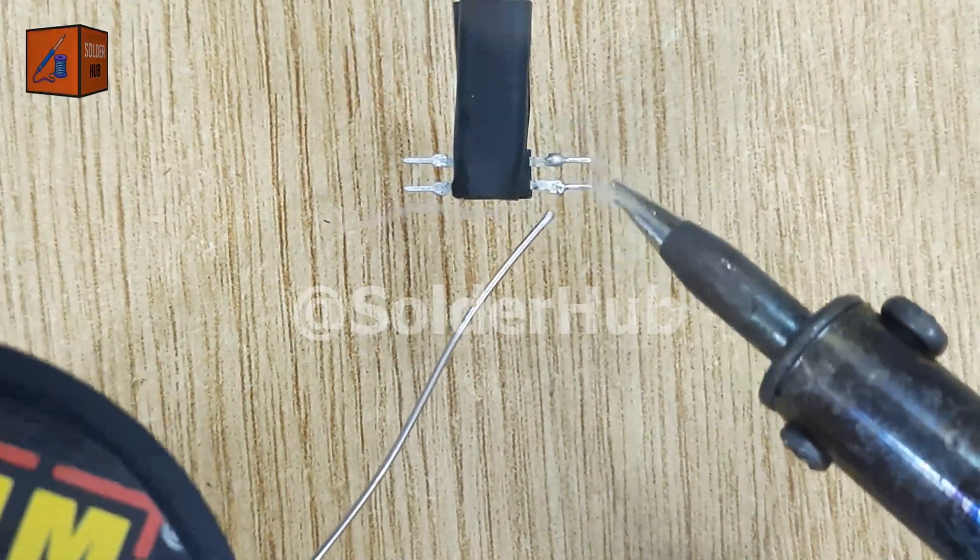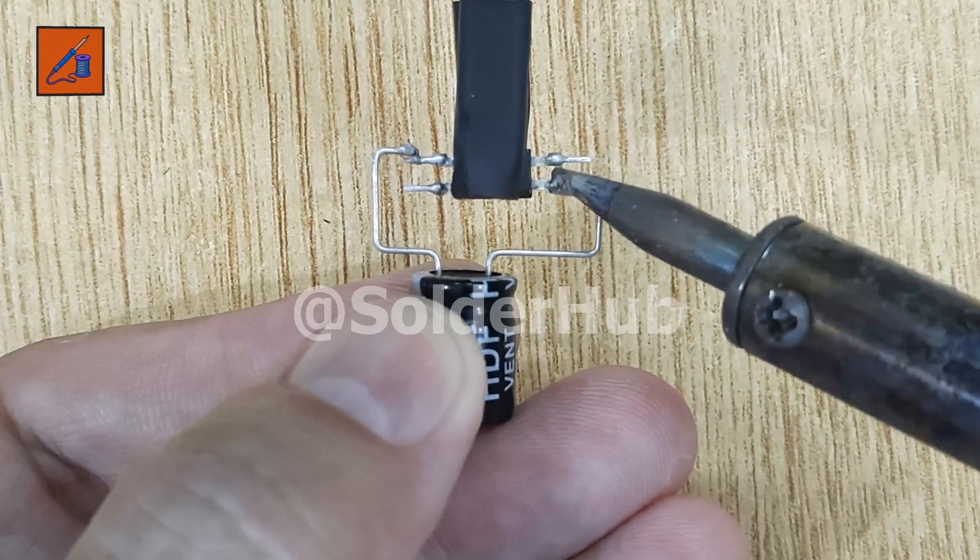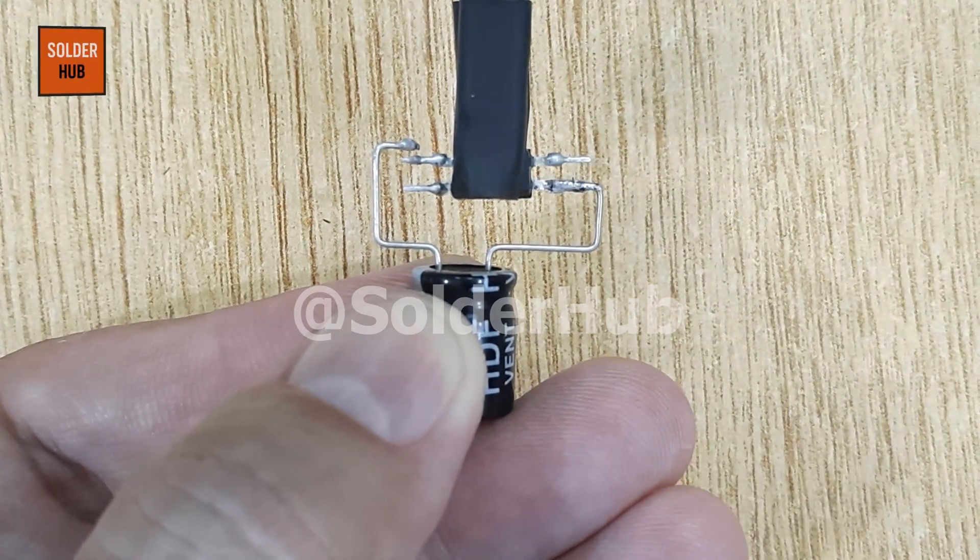Next, I will apply a small amount of solder to each pin. This is a 220 microfarad electrolytic capacitor, which will act as a timing element in our circuit.